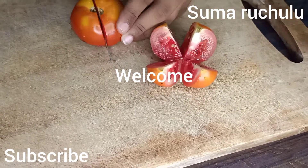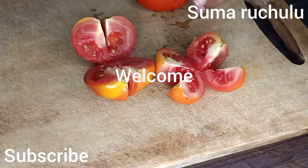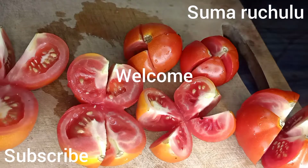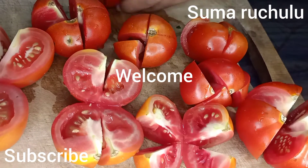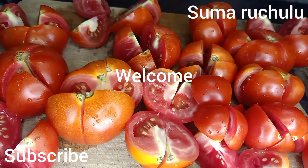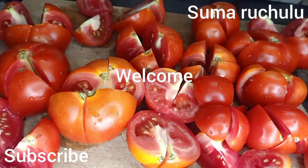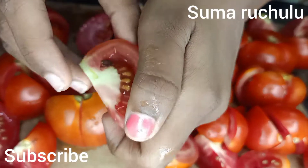Today we are going to prepare a very easy tomato sauce. It is very easy to prepare and it will be very tasty. Please subscribe to my channel if you like it, and also click on the bell icon so you don't miss any videos.